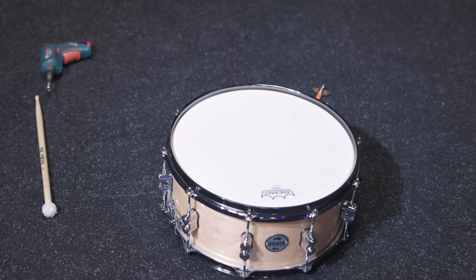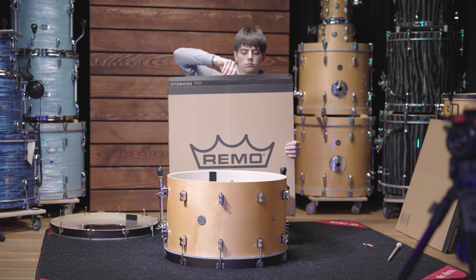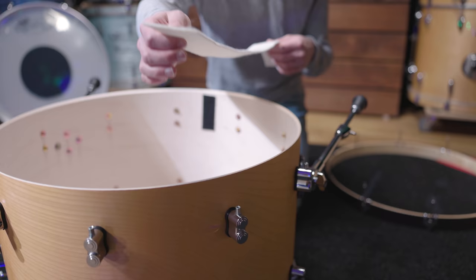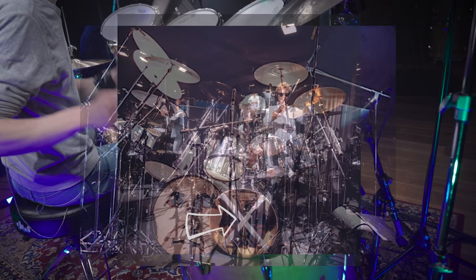Let's get back to the snare later and continue with the bass drum. The kick drum in Bohemian Rhapsody sounds more open than you might expect, and to meet the original sound, we decided to go with single ply coated Ambassadors as reso and batter heads. Since there is no port hole and we needed at least a bit of muffling for the reso head, a felt strip installed underneath the head is a great solution. You can also find a lot of photos of Taylor's kits where he also used one or multiple felt strips himself.